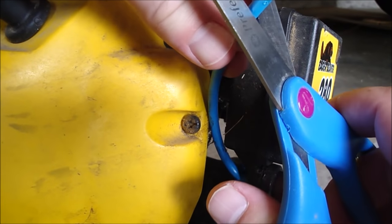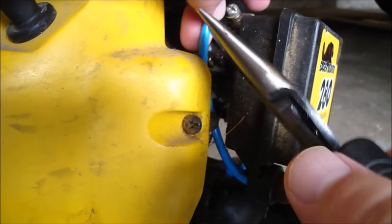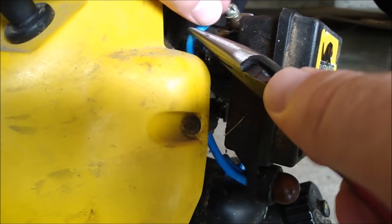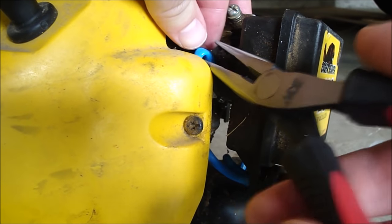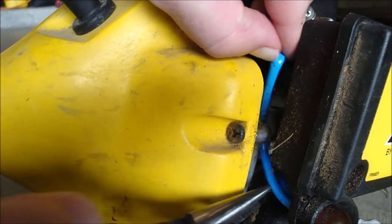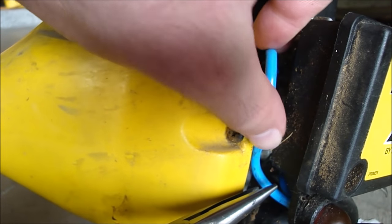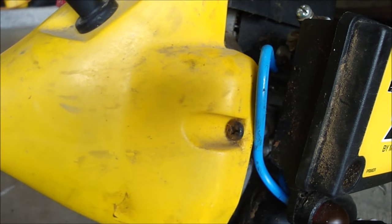I have just enough fuel line to do it. I'm just going to cut this beveled edge off and go ahead and push it onto the carburetor here. It's routed a little different than the old one I guess. This one just keeps wanting to kink up, so I'm just going to leave it ran like that.